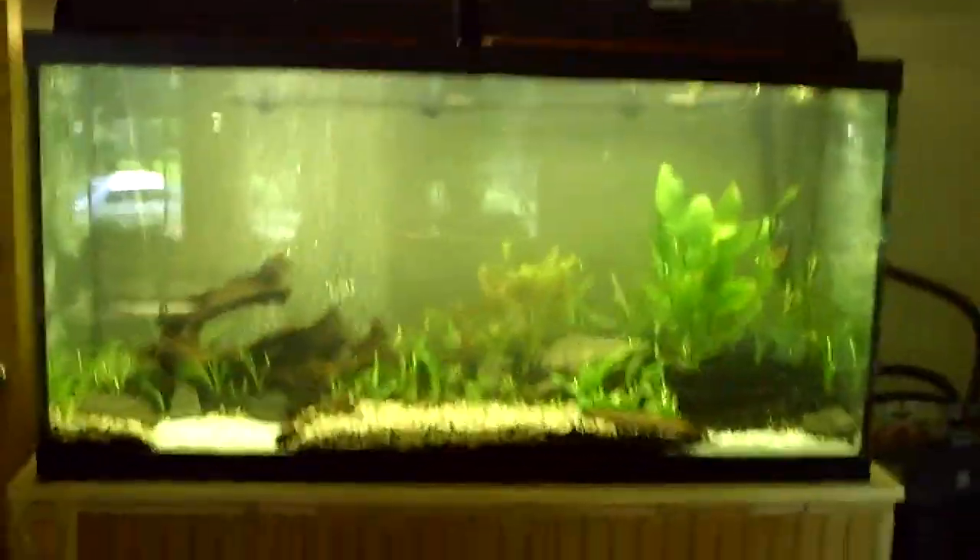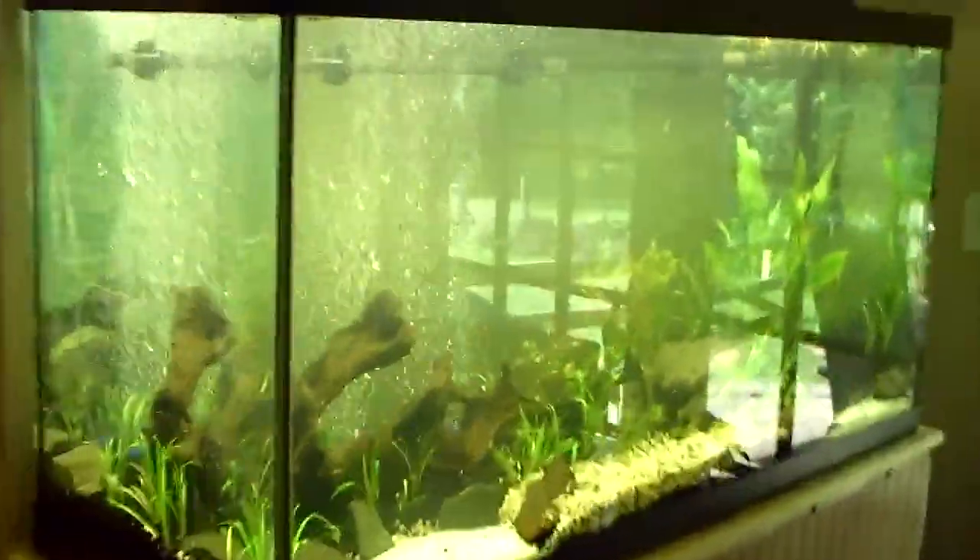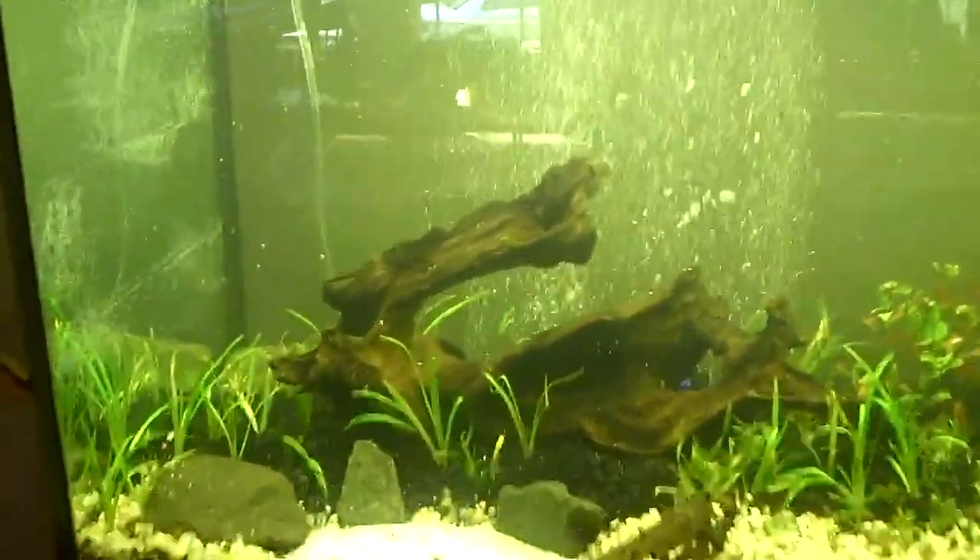Hey, what's up everybody. I'm going to show you my 90-gallon tank here. Just set it up yesterday with the plants, and now I'm just kind of doing water changes slowly.